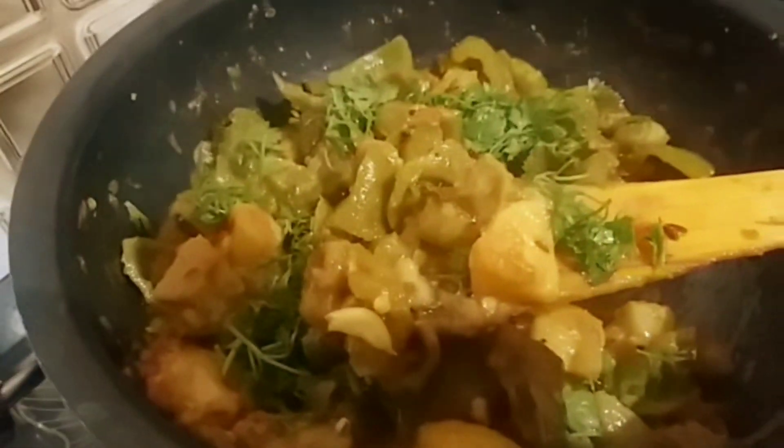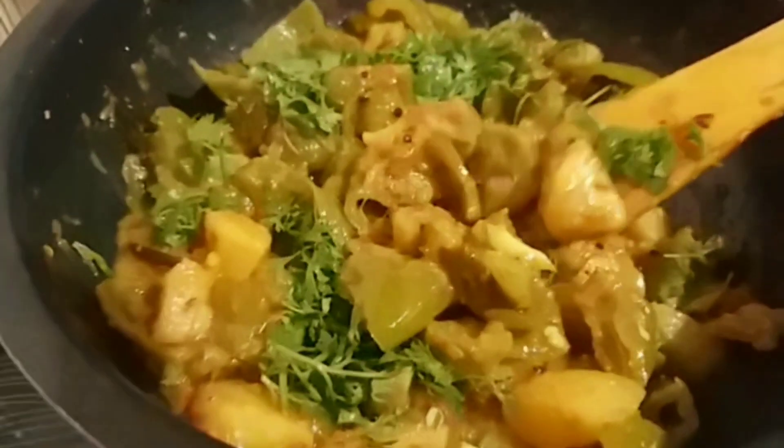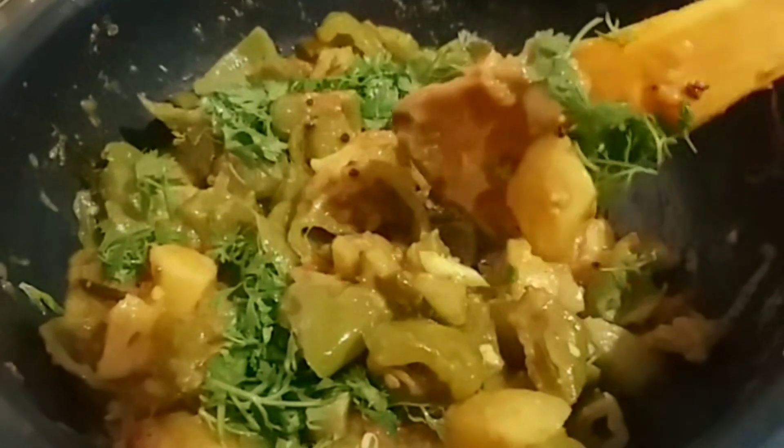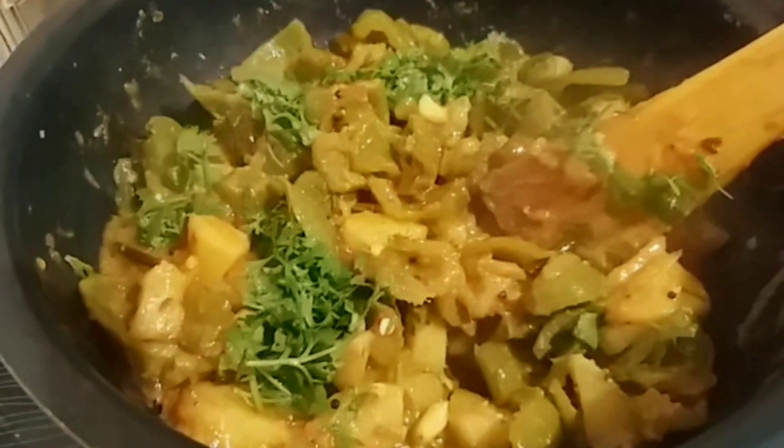Now add the peels to the grapes with the green beans. Add the potatoes and the grapes.